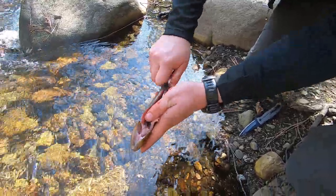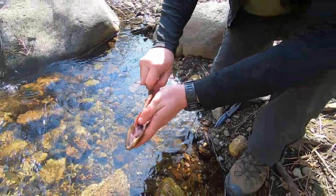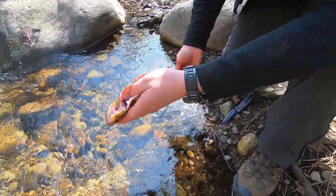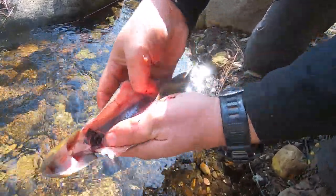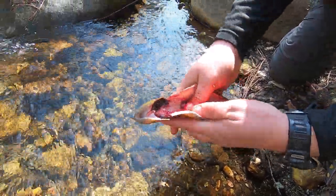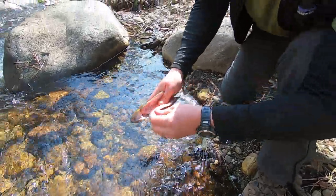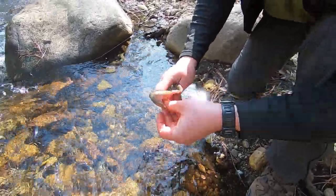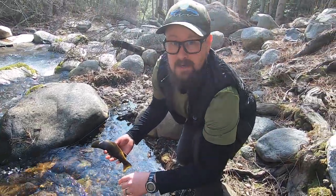Depending on where you're at, you can either toss this back in the stream, or if the water is too cold or things like that, you can bury it. Then take your thumb and run it up this bloodline right here. Give it a few quick rinses in the water and you're all finished. This guy's ready to throw on the fire. Thanks for watching.